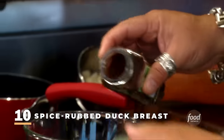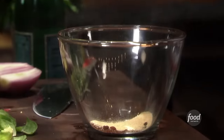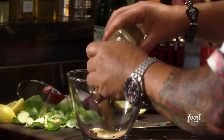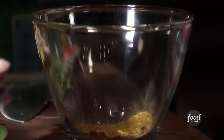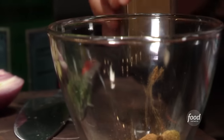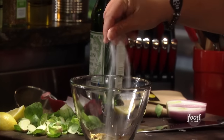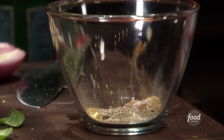First I hit it with some smoked paprika, a little chili powder, granulated garlic, a little cumin, Chinese five spice. Man, you overdo this, it just blows the dish. You do it the right way and add just that tiny bit, you'll really enjoy it. Also just a little bit of dry mustard, some salt and pepper. So there's the dry rub.